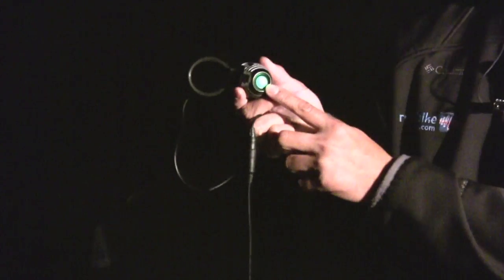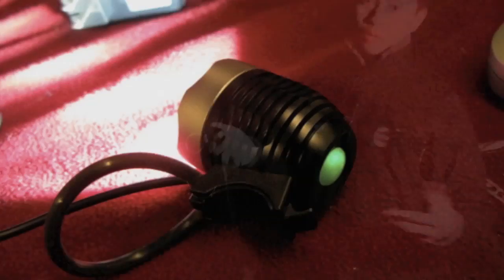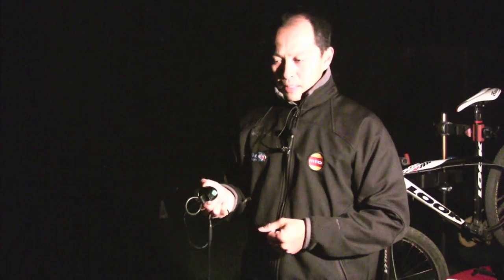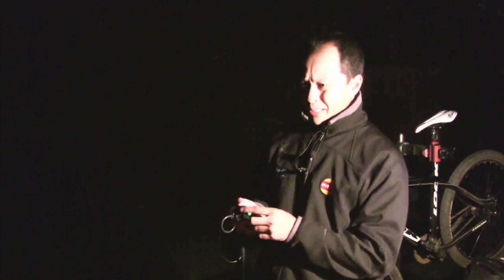When you plug it in, the indicator light stays on permanently. That's not ideal because it means you're draining your battery if you plug it in the night before or a week before. We don't know exactly how much it drains, but common sense says you don't want that. The way Lupine does it is: when you plug in, it goes on for 30 seconds then shuts off automatically — just enough to find the switch.